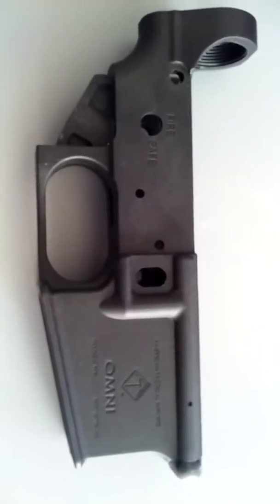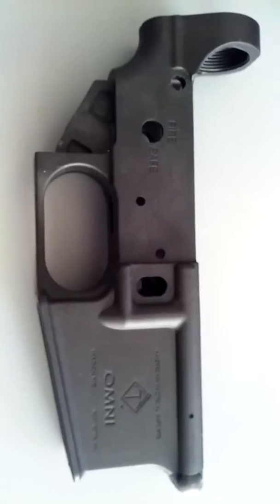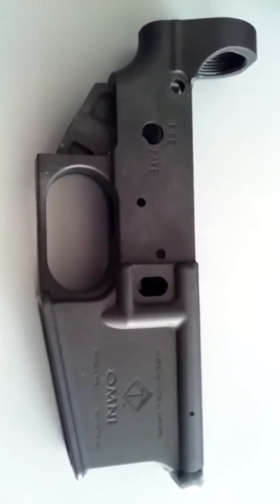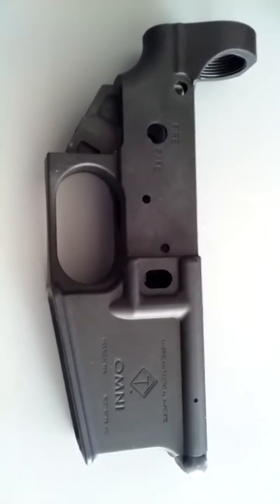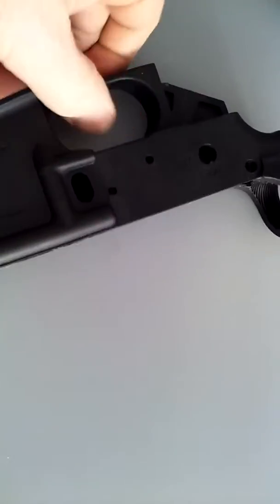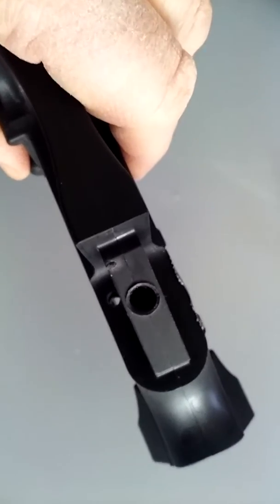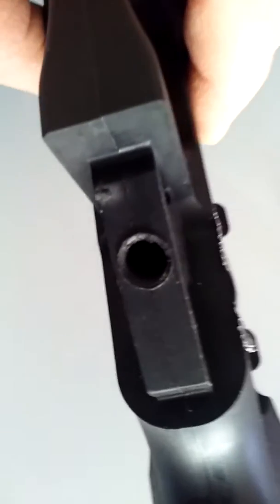It used to fire nicely, but when New York accepted the SAFE Act and we had to start changing over all the guns, I had to pull the pistol grip off and put on a spur. That's when I noticed a lot of plastic coming out with the screw.